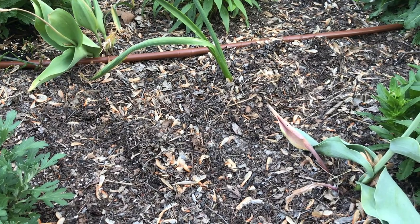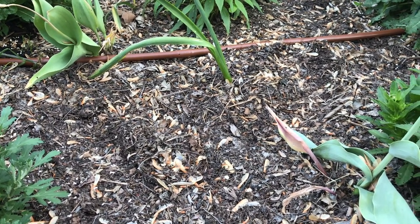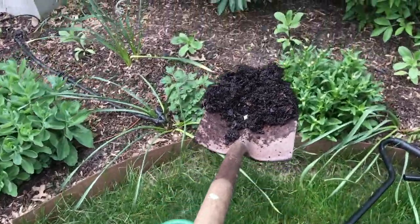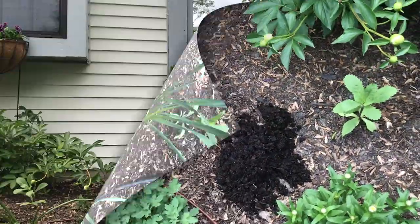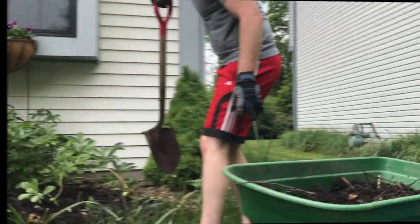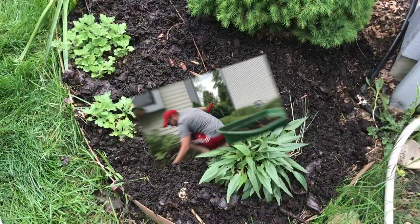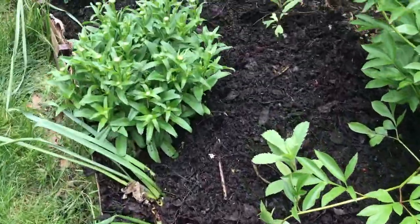What you want to do next is find a place in your garden that could use the compost — probably an area that will be dry and that hasn't seen any fertilizer in a while. Now we're just going to take our mulch, put it in its new home, right in our flower bed. Now we've got all of our compost on the bed and the flowers have some new food.